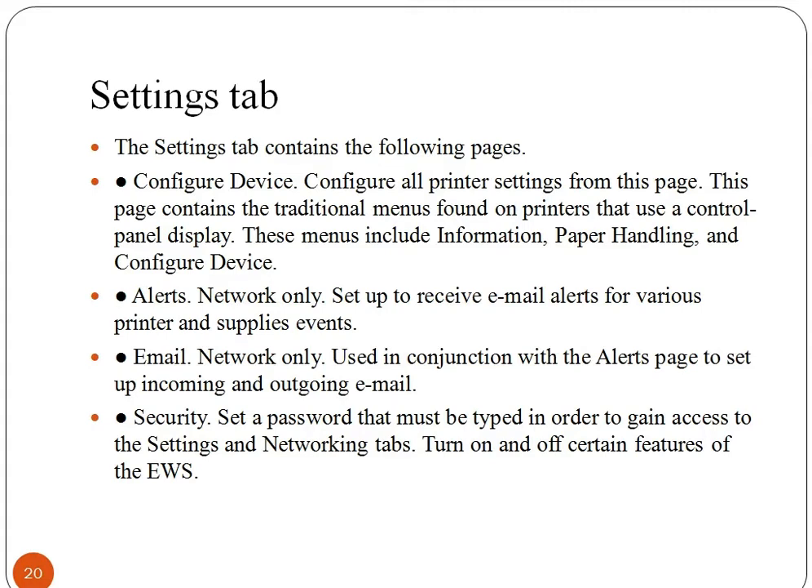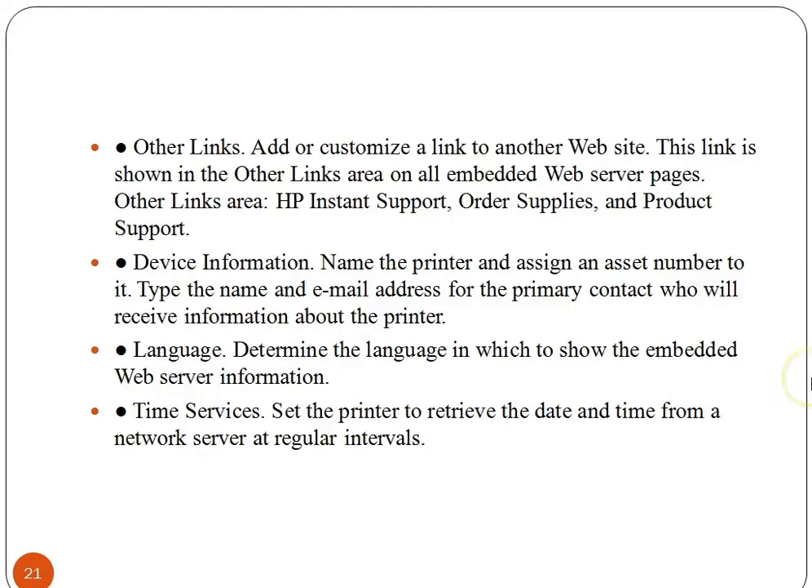This page contains the traditional menus found on printers that use a control panel display. These menus include Information, Paper Handling, and Configure Devices. Alerts are for network only, which are set up to receive email alerts for various printer and supply events. Security lets you set a password that must be typed in order to gain access to the Settings and Networking tab. You can also turn on and off certain features of the EWS. Other links allow you to add or customize a link to another website, shown in the other links area on all embedded web server pages.